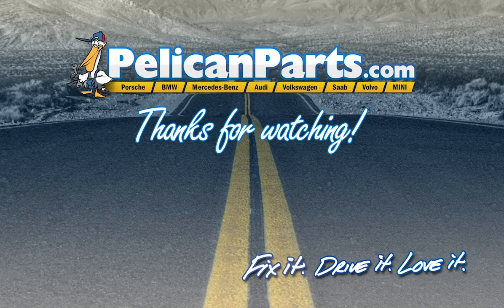Thanks for watching. Click here to view the original article along with hundreds of other DIY content for your car.